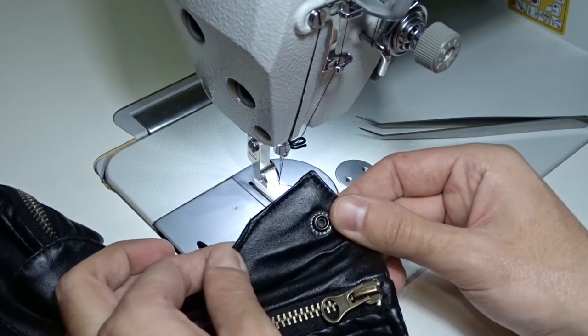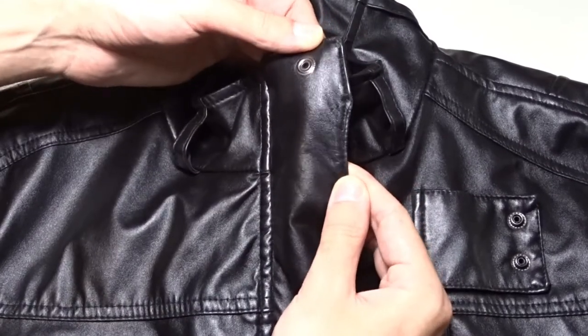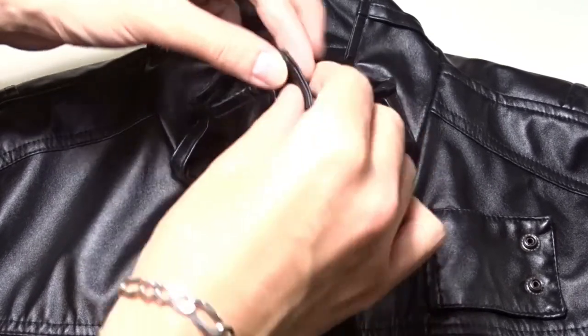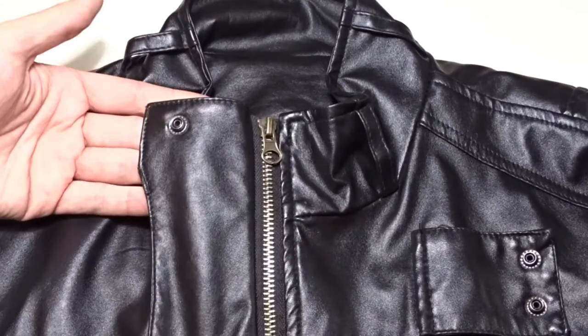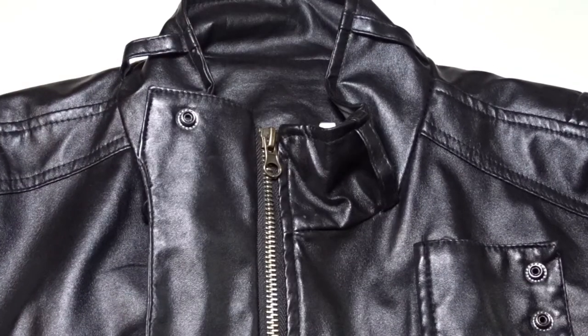Now I will show you the final result. You can see it from all sides — it turned out pretty well. I bet you can't tell it's altered. The eyelet will remain, so please don't tell anyone. If you want to remove the eyelet, you can cut the piece diagonally, fold the ends and sew it the same way.